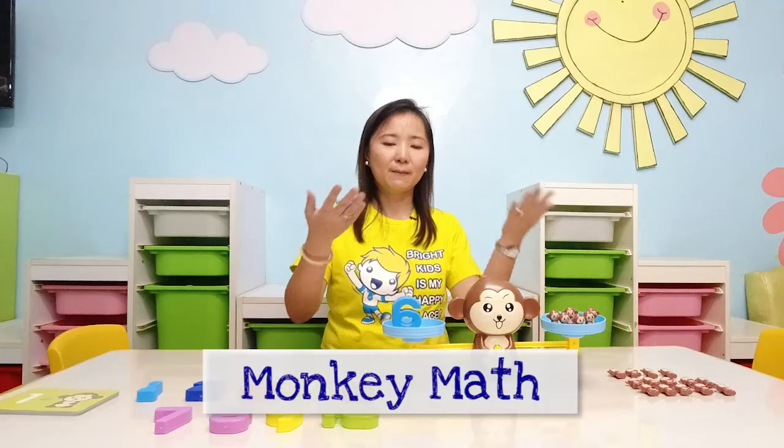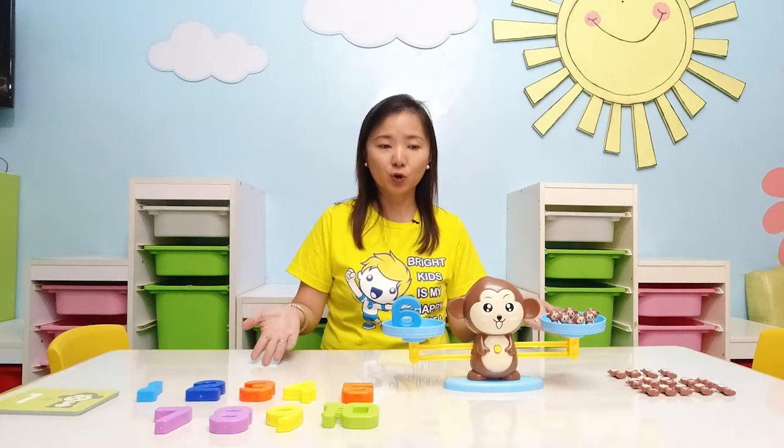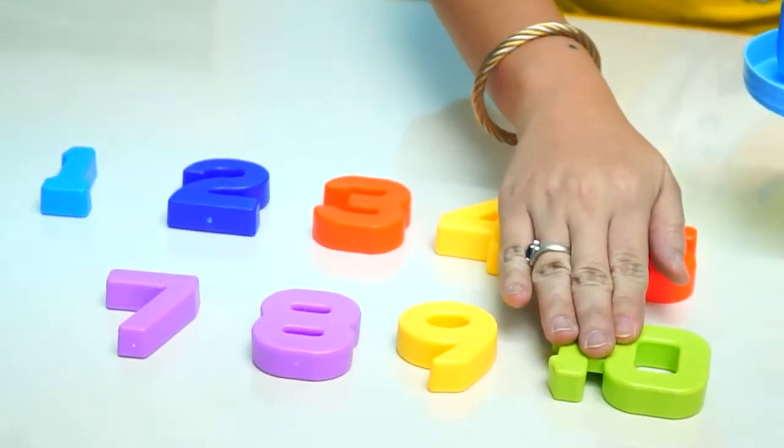So today, our featured learning tool is the Monkey Math. As you can see, our Monkey Math toy comprises of 1, 2, 3, 4, 5, 6, 7, 8, 9, 10 numbers. Each of these numbers are weighted differently.